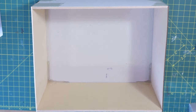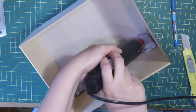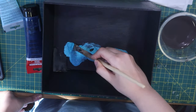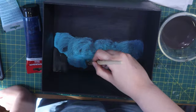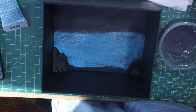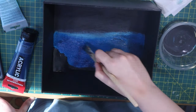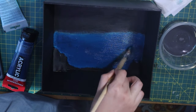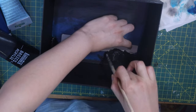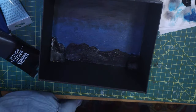I add pieces of styrofoam into the box and using a heat gun melt them to look like mountains. Then I prime everything with black and paint the horizon. If you don't feel like painting, you can simply color print the landscape and glue it on the back wall.